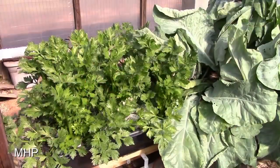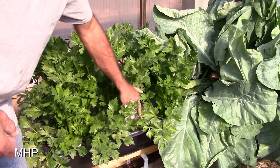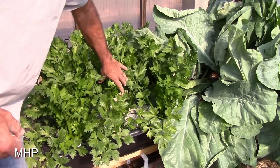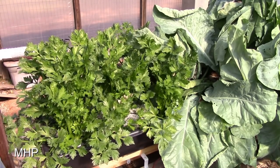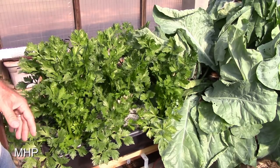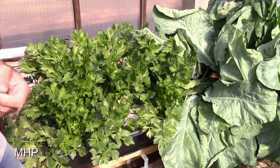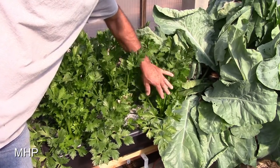Beside the cauliflower, something else I decided to grow in another tub was celery. It has done extremely well — I've got six plants in here and you can see how big this stuff is. Some of you know I don't like celery, but it's healthy and good for you, and I'm learning to like it. If I'm going to grow it like this, I better learn to like it a lot — this stuff is really coming in nicely.